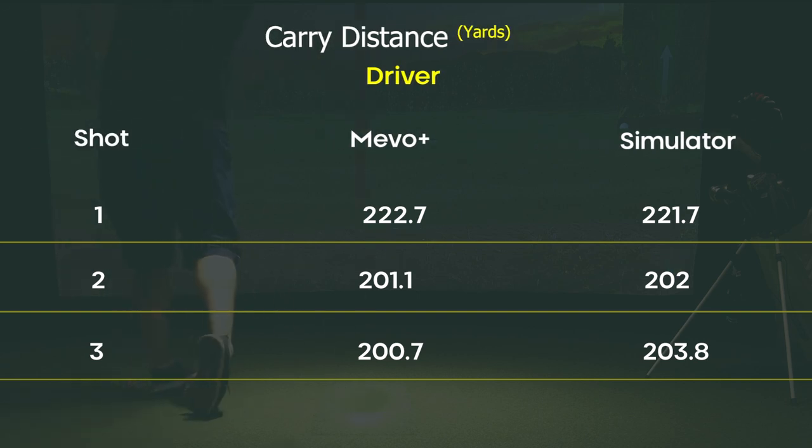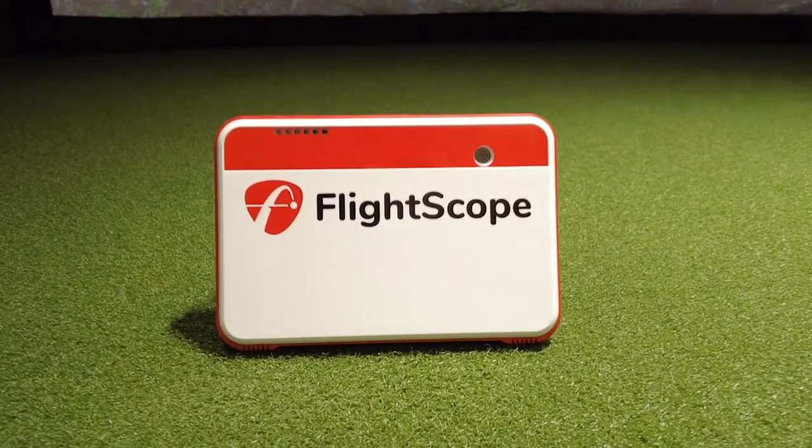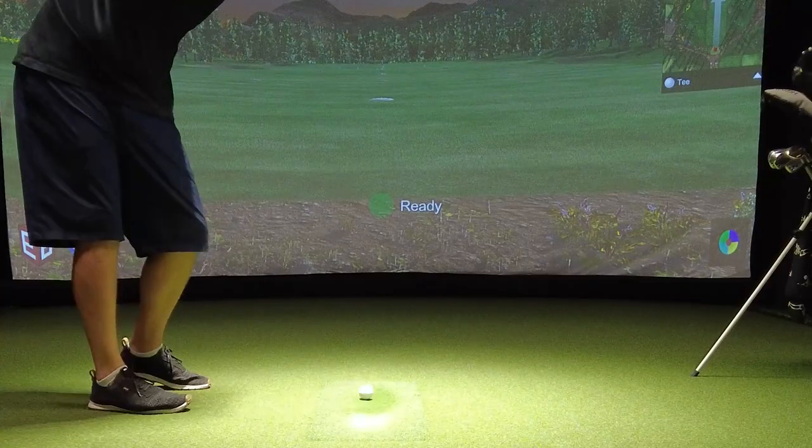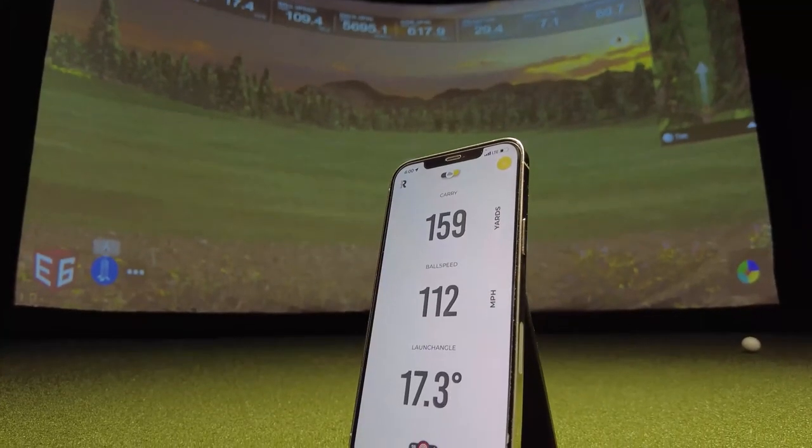Moving on to the Mevo Plus with the driver, I'm honestly blown away — on average it was off by about 1.6 yards, with differences of 1, 0.9, and 3.1 yards. That's the closest I've seen on any unit with the driver. The Rapsodo with the driver was off by about 4.1 yards on average, with differences of 3.7, 2.7, and 6 yards. For a $299 unit, to be off by roughly five yards on a driver is a real steal. So if you want to save money, you can't go wrong with the Rapsodo, but if you want super accurate data, the Mevo Plus is the way to go at $2,000–$3,000. They're both great units and it comes down to what you want to spend.